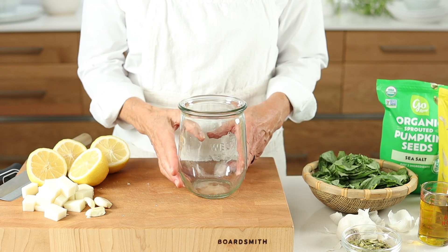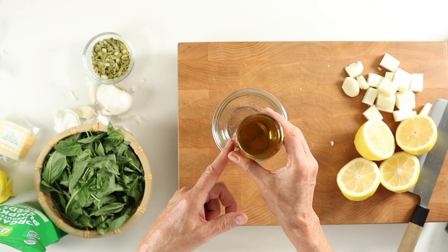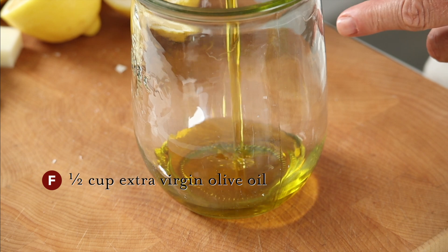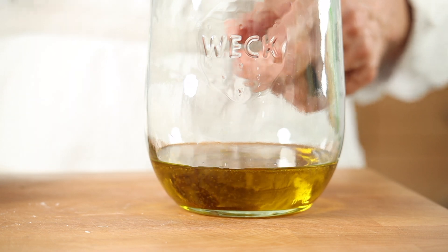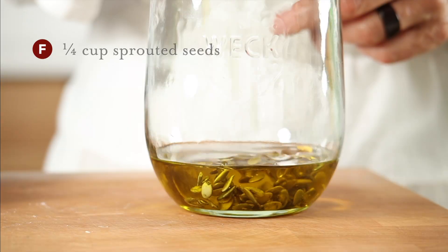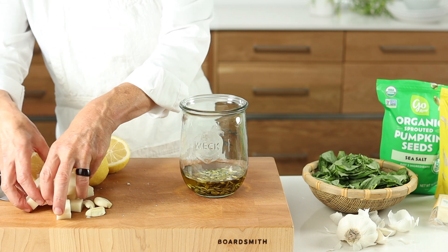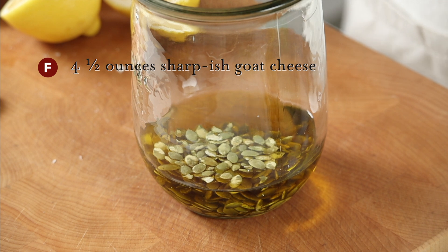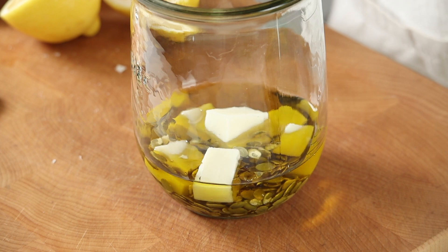Now, time to add our ingredients to our blending jar following our FOSS sauce formula. F is for healthy fat — extra virgin olive oil, rich, fruity, and high in monounsaturated fats, which help reduce inflammation in the body. Also from our healthy fat category, your nuts or seeds of choice. And from the high-quality fat category, but also from the acid category, cheese — which provides creamy but also a bit of zest and tang, which is a secret weapon for balance in the dish.